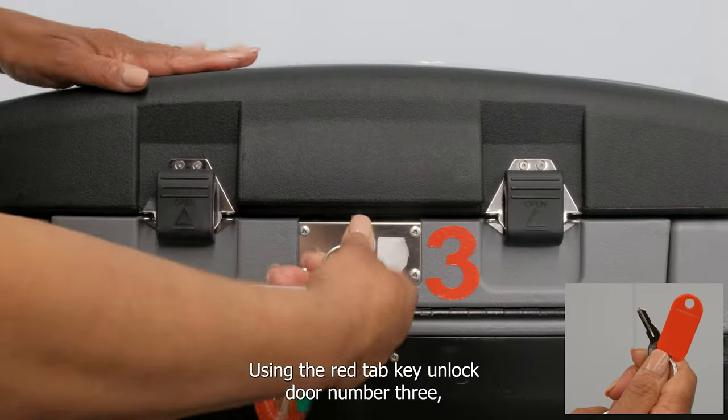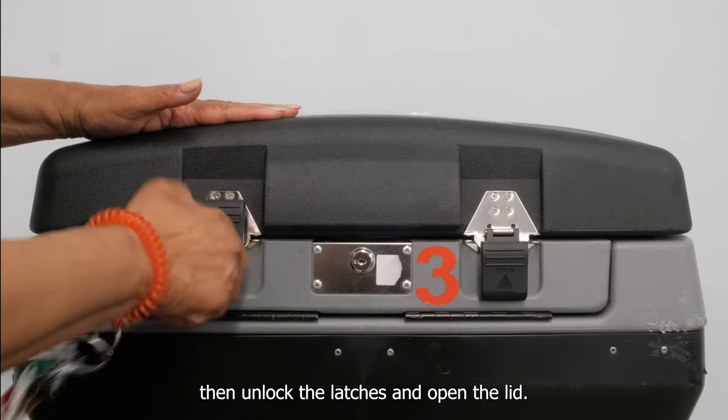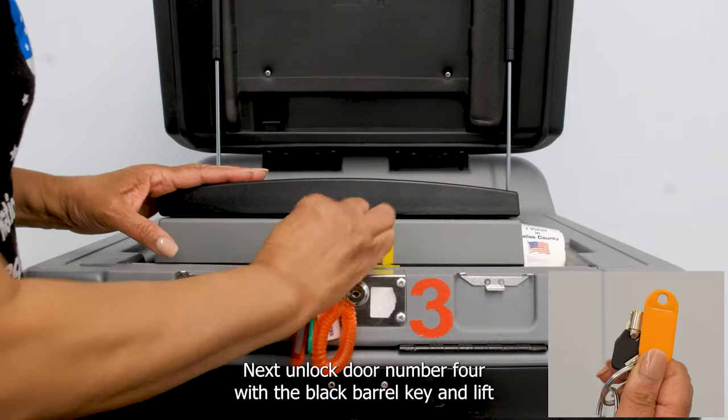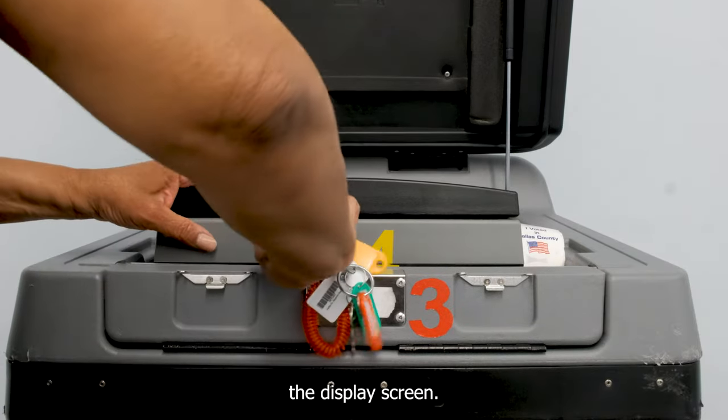Using the red tab key, unlock door number three, then unlock the latches and open the lid. Next, unlock door number four with the black barrel key and lift the display screen.